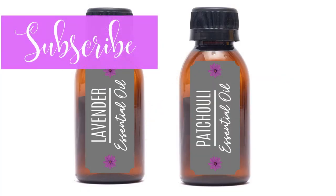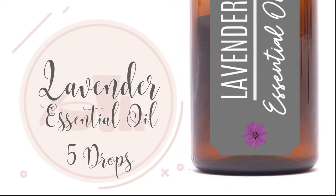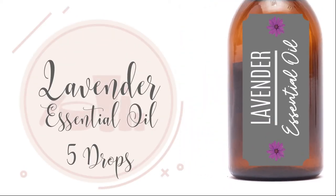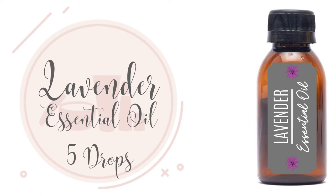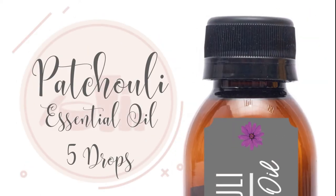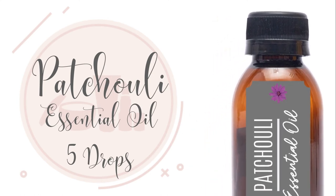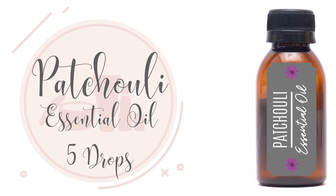Essential oils I like to use: 10 drops of lavender essential oil, 10 drops of patchouli essential oil. Lavender essential oil can induce calm and relaxation. It's an antioxidant, antibacterial and antifungal. Patchouli essential oil supports against stress and anxiety and can increase mental awareness. It's an antiseptic, antioxidant, antibacterial and antifungal.